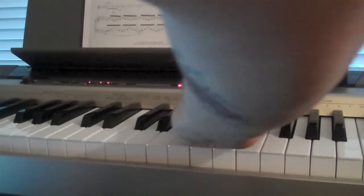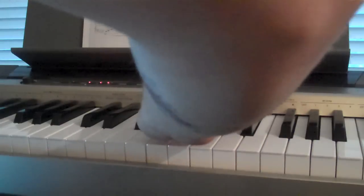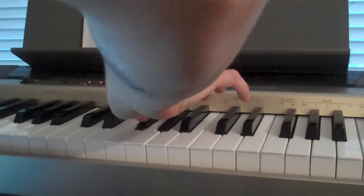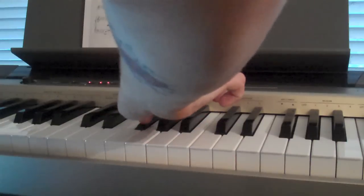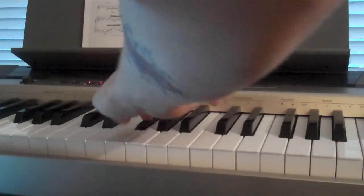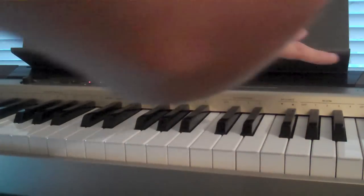So this is basically what the right hand does the whole time — just moves down one note. So that's the right hand.